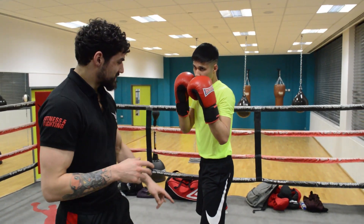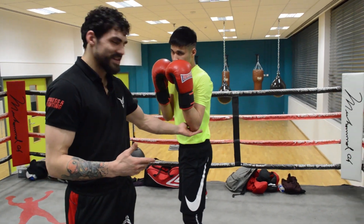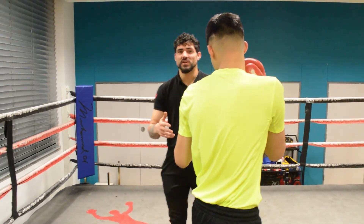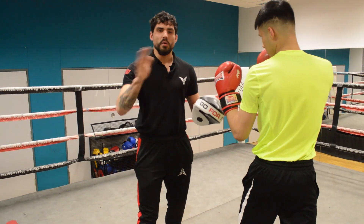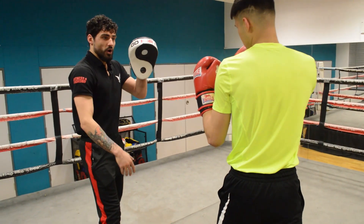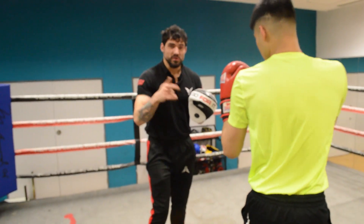Number two is whenever people jab and want to put power into the shot, they have a bad tendency of raising the elbow. And obviously for the demonstration of this video he's exaggerating it, but it does get that bad. The best way to think about it: the closer your limbs are to your body, the more power you deliver. So not only is keeping the elbow in good defense, but it also gives you a better advantage on delivering more power when you throw that jab.